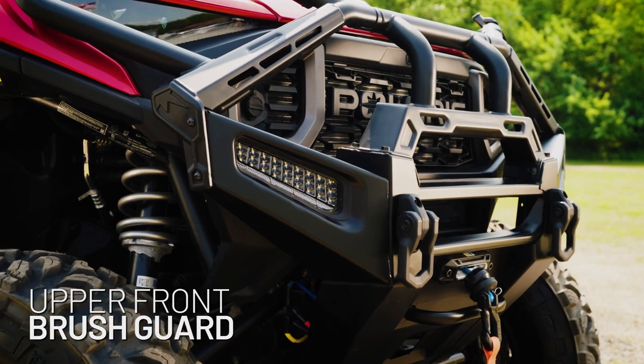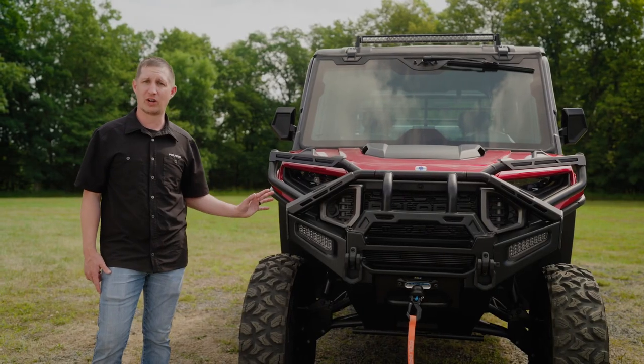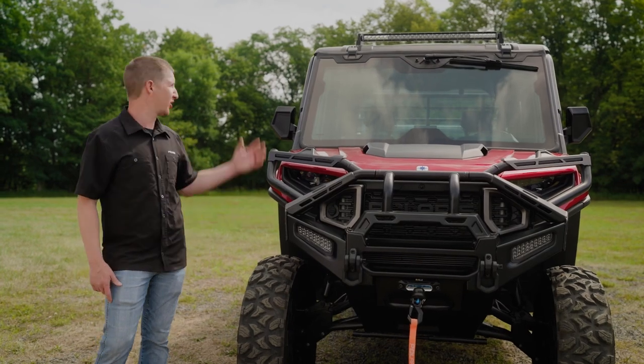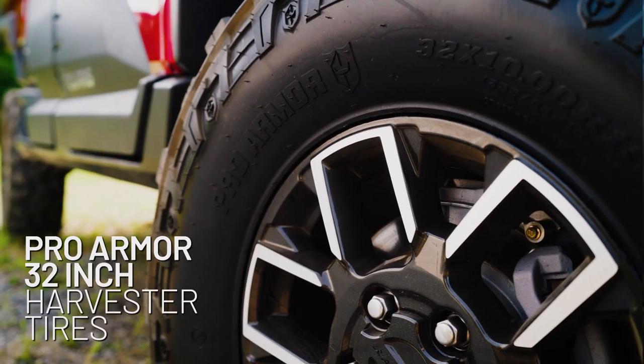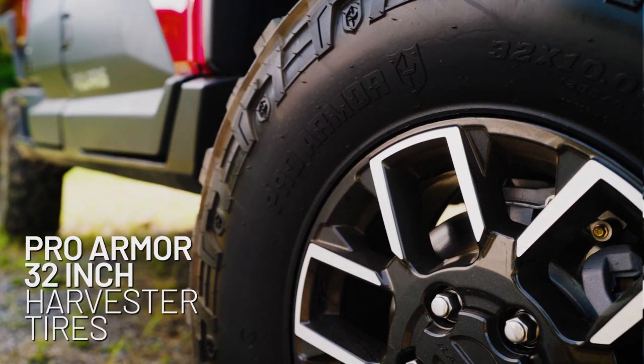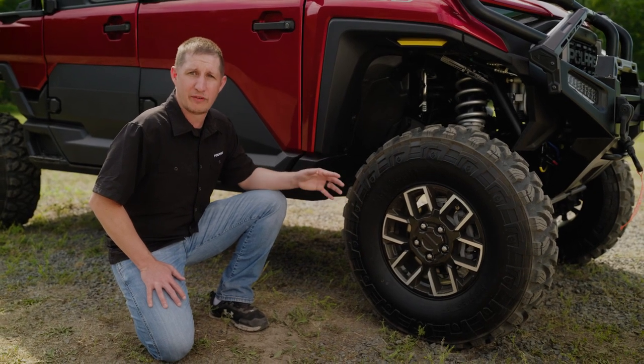We've added the upper front brush guard to the already beefy stock bumper to give additional protection for the front of the vehicle, and we've also added our 32 inch rigid light bar to help light up the night when you're out working late. We have our Pro-Armor 32 inch harvester tires that have a 10-ply fiber infused sidewall and a tougher tread compound for improved wear.